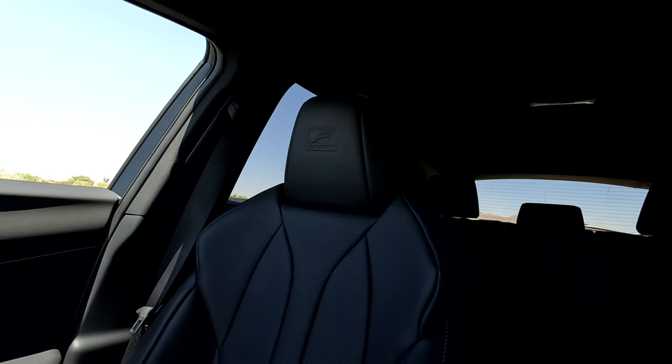Last but not least, number five is the color of the interior. On the F-Sport Handling, if you want this one with all the features, you can only get two options of interior color — what you see behind me: black, or a red combination. I think it would be nice to have an option for a lighter color, whether that's a light gray, white, or something lighter. It's already 93 degrees here in Arizona and this black interior — I am sweating. Thank goodness it has cooled seats.